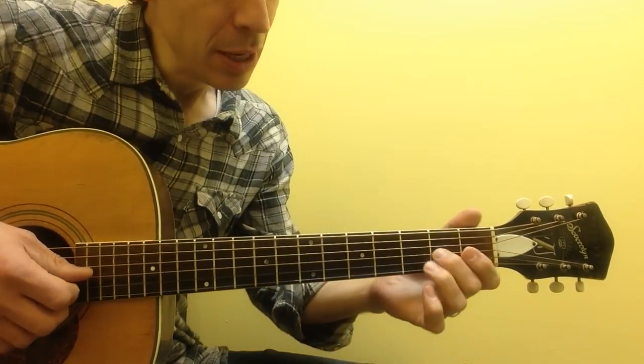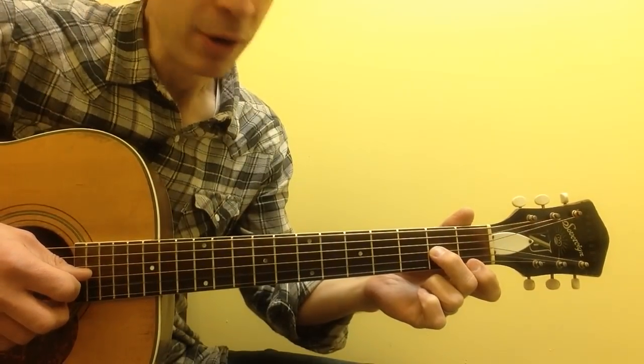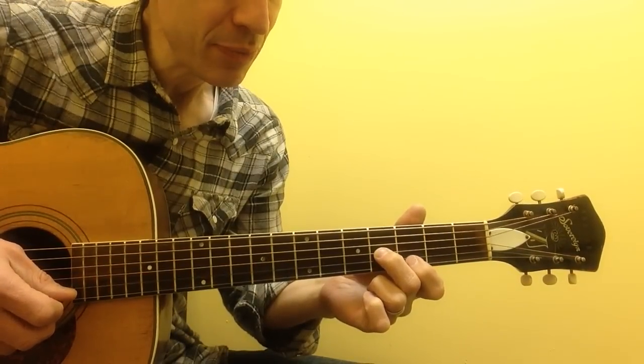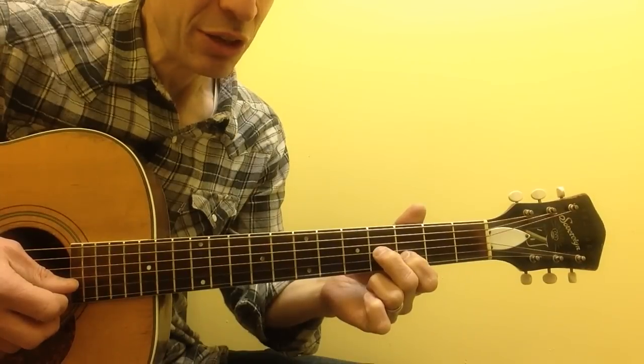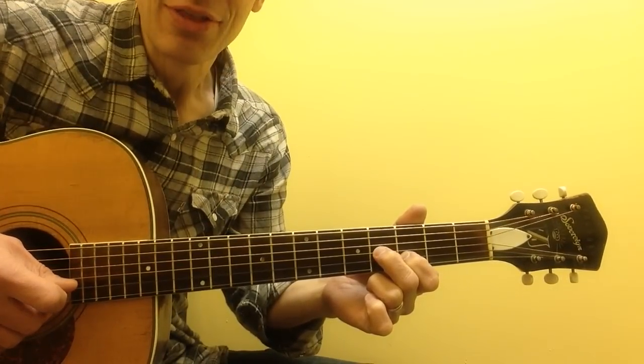Part two: middle finger slide, 3rd string 2 up to 3rd string 4. Stay there now, because you're going to need that finger in a minute. Index finger, 2nd string 3, back to the middle finger, 3rd string 4.